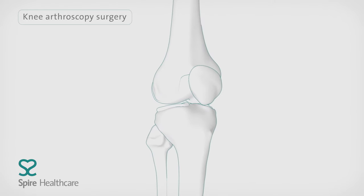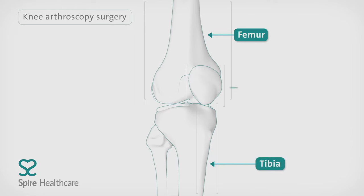The knee joint is made up of three bones: the femur, also called the thigh bone, the tibia or shin bone, and the patella or kneecap.